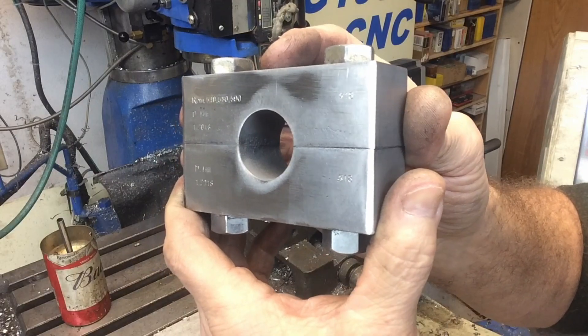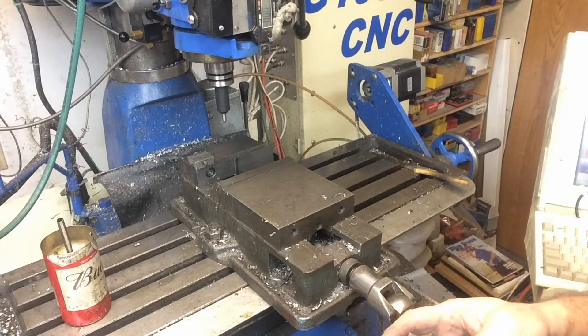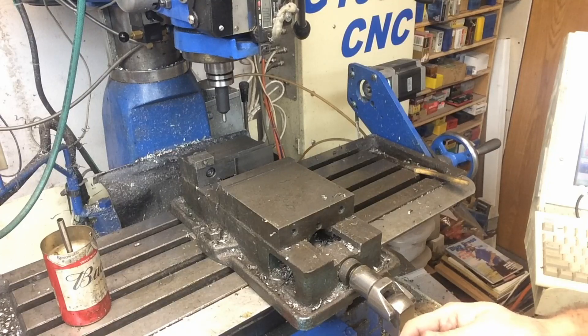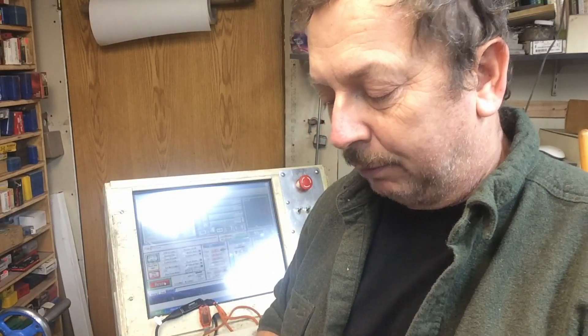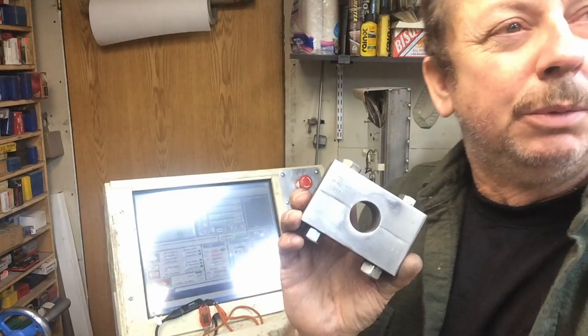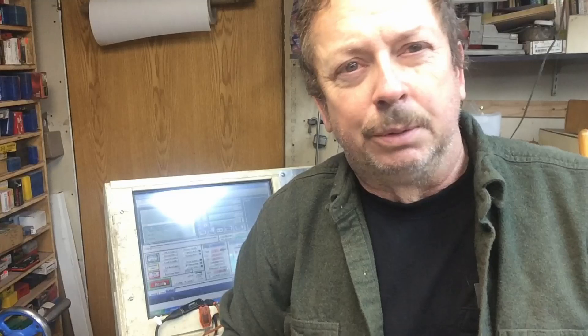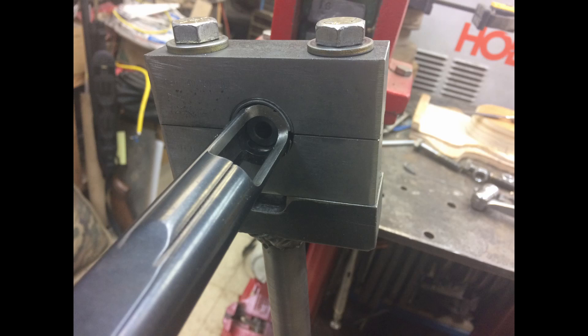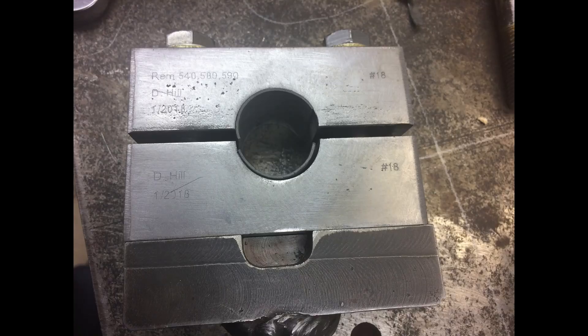This set of heads is basically done. I'll go ahead and clean the scale off the rest of it, round the edges to make it a little more presentable, and then it'll go in the bluing tank. So anyway, that's what I do for making a set of action wrench heads. This was a simple set — just a simple round one — but the complex ones are no different; you just set it up, mill your cuts out, and that's what they are. I hope you found it a little bit interesting. If you find anything helpful here, go ahead and hit that subscribe button and give me a thumbs up. Any comments or suggestions, leave them in the comment section below. Thanks for taking the time to watch.